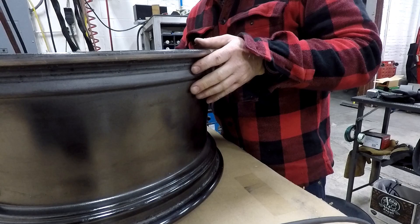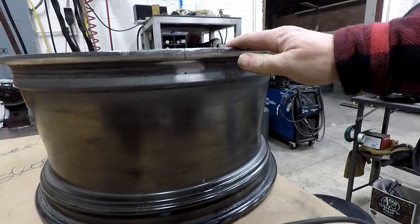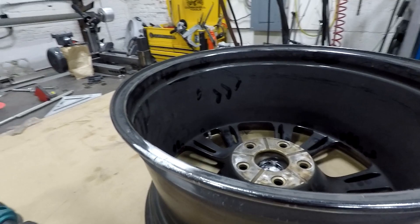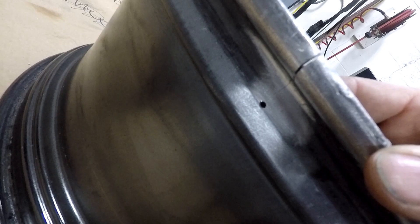We have this wheel here that a customer dropped off that is cracked. There's a crack right here. The crack looks like it ends there, but if you look on the inside, the crack actually comes the whole way down to here. So the first thing you've got to do is find the end of the crack and drill it out. The reason you want to do that is so the crack will have a less likely chance of continuing to crack further on.